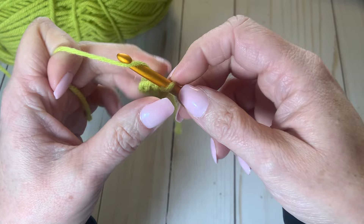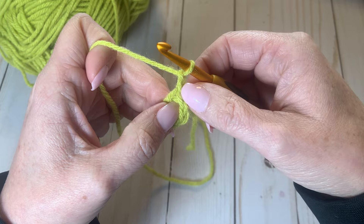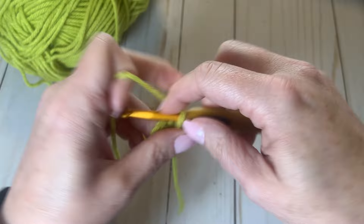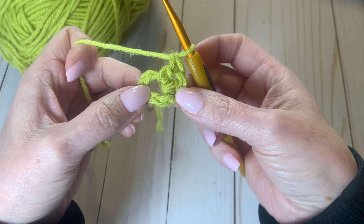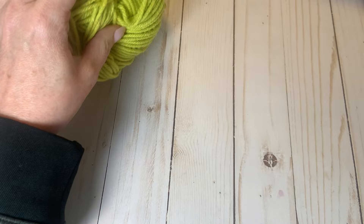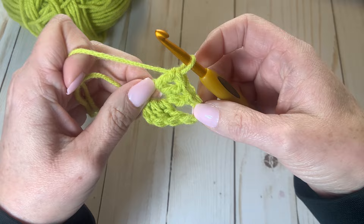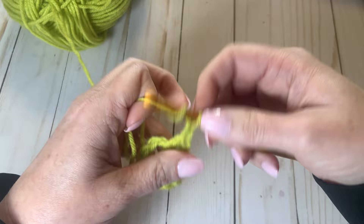From here, I'm going to crochet two single crochet stitches to bring us up to row two of the granny square — this is basically mimicking our first double crochet. From here, I'm going to add two more double crochets, so we have three double crochets there. Then I'm going to do two single crochets and then three more double crochets into that same loop again, and I'm going to keep doing this all the way around.